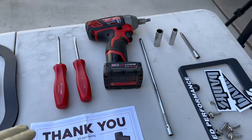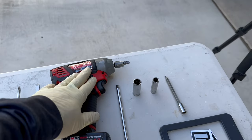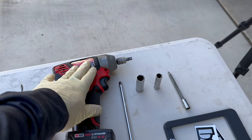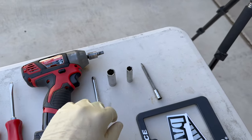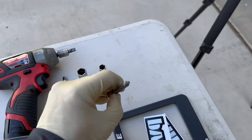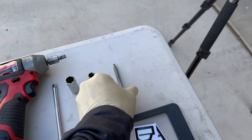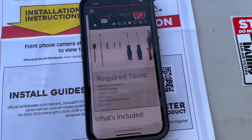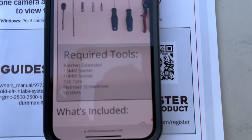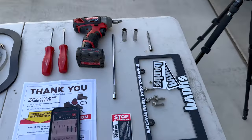Here is what Banks recommends you have for this install: a flathead screwdriver, a ratchet — or I'm going to use an impact, a little bit faster — an extension, a 13mm socket, a 10mm socket, and last but not least a T20 Torx. This is probably to get the mass airflow sensor out of the factory intake. The instructions are really clear and give you a list of what you're going to need. Alright, let's get this intake off.